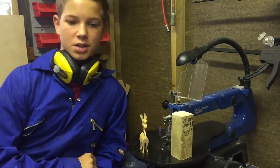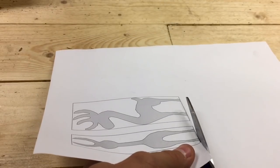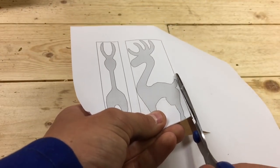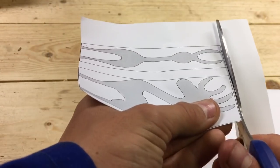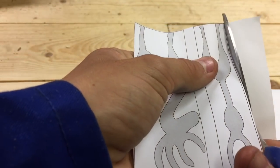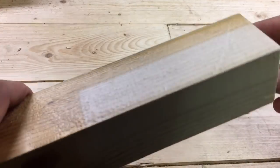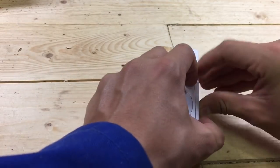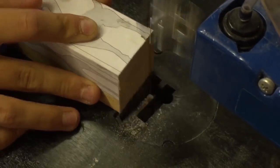Here you can see me cutting up the pattern so that it will fit on the piece of wood. If you would like to replicate this project, I will place the pattern in the description. If you have a rough piece of wood, use some sandpaper to clean off the burrs so that when you apply the pattern it will adhere better. After you've stuck the pattern to the piece of wood, we can begin cutting.